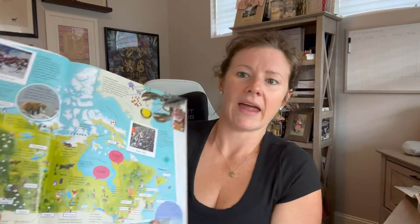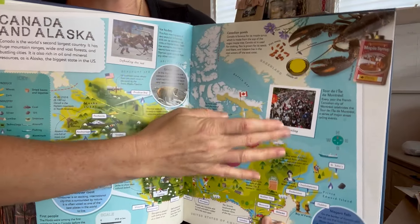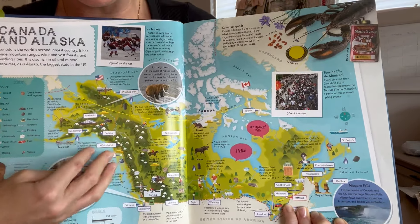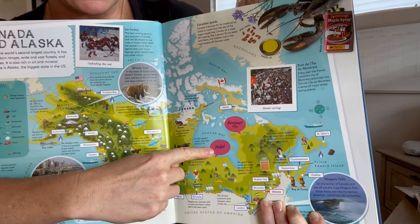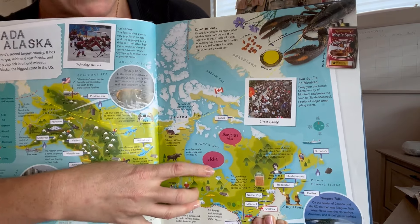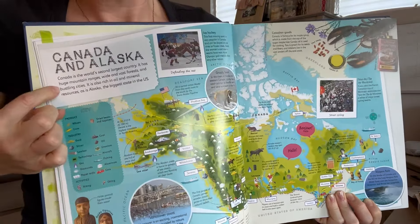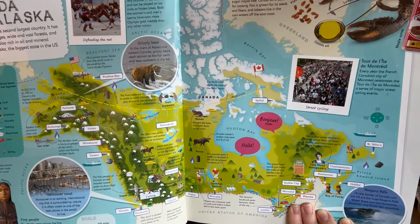It might seem a little busy, but it's really not. They provide five to six little blips about things on the map, and little factoids in tiny writing if you want to dig in further. It highlights all the major cities and capitals — Ottawa is shown here. It also tells you how to say hello in each country, so for Canada they do two versions: 'hello' for English speakers and 'bonjour' for French Canada. They do a quick overview of each country — Canada and Alaska are combined since it's one land mass.